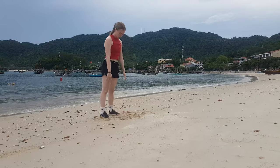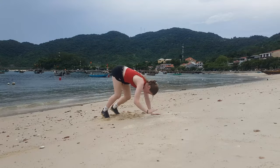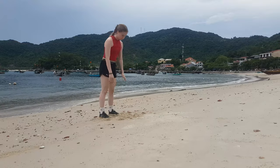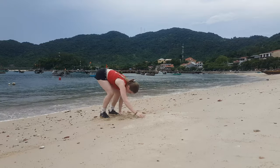Next, walk your hands forwards until you reach a plank position. Hold this plank position for a second with a strong core and a nice flat back, then walk your hands back in until they meet your feet and then stand up.